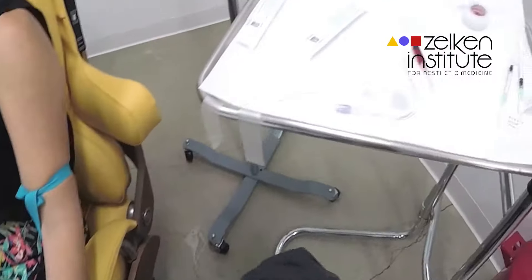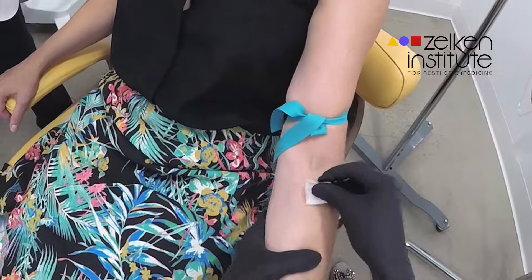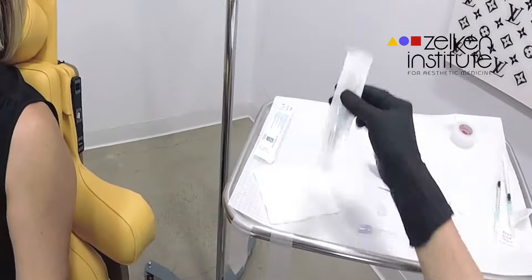Either he or one of his associates will cleanse the arm with an alcohol swab. The vein choice is then prepared and a tourniquet is placed to make it very easy to find.